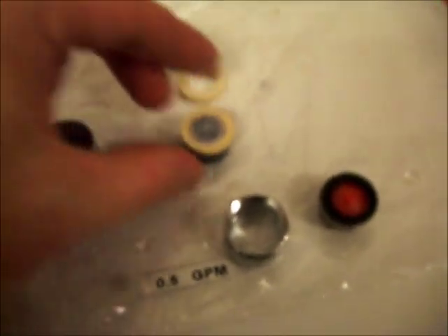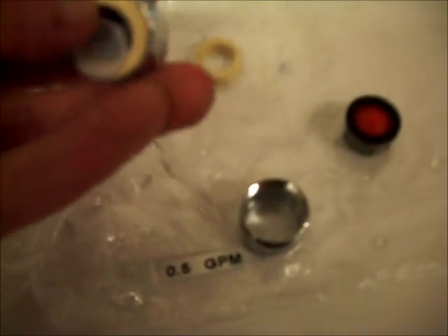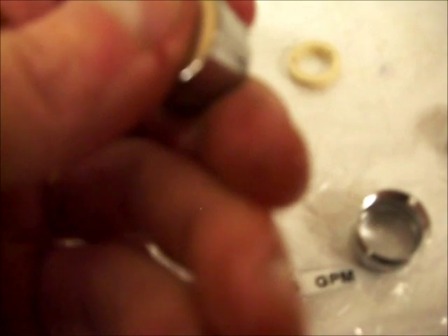We've got the two pieces here. We've taken the insides out of the 0.5 and the insides out of the existing insert, so we'll put that flow restrictor in there and see how well that works.